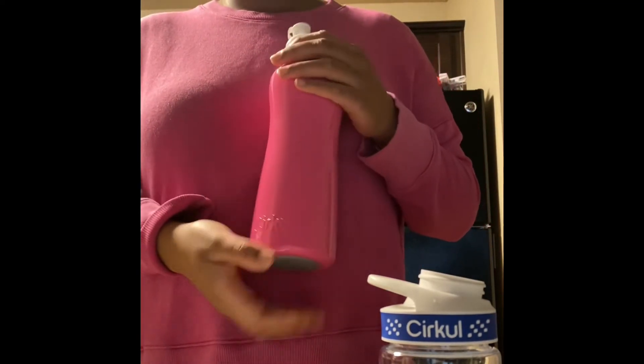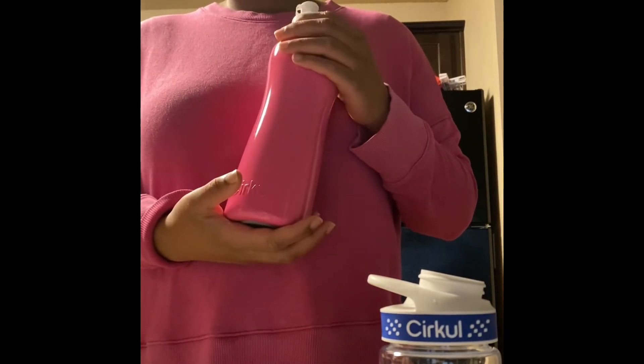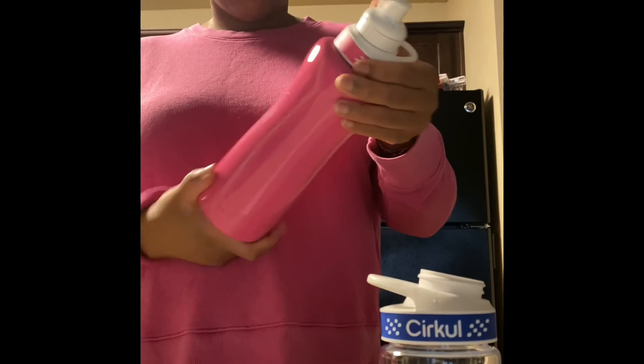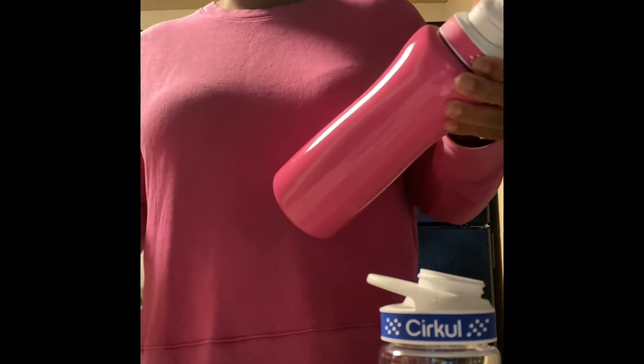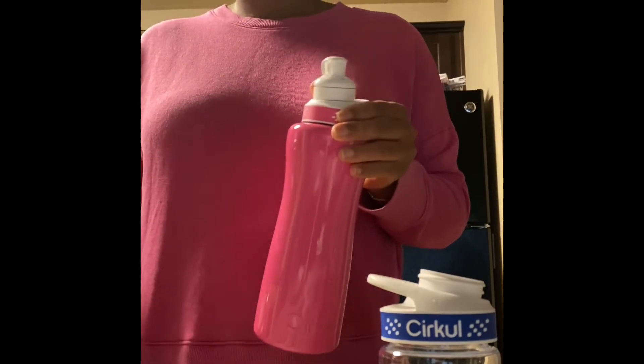This is the 33-ounce stainless steel Circle bottle, which is insulated. I will put the specs on the bottle and how much I paid for it, but it's insulated so it keeps cold drinks colder for a certain period of time.